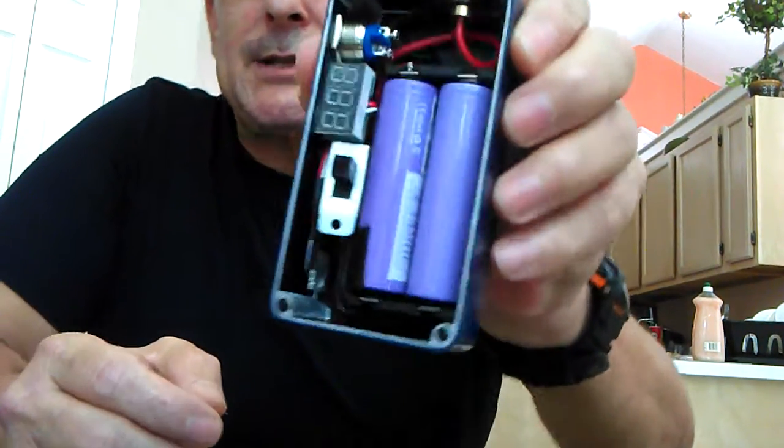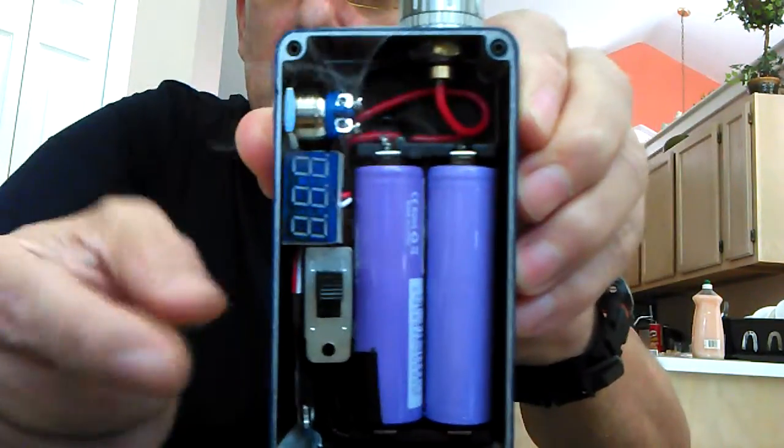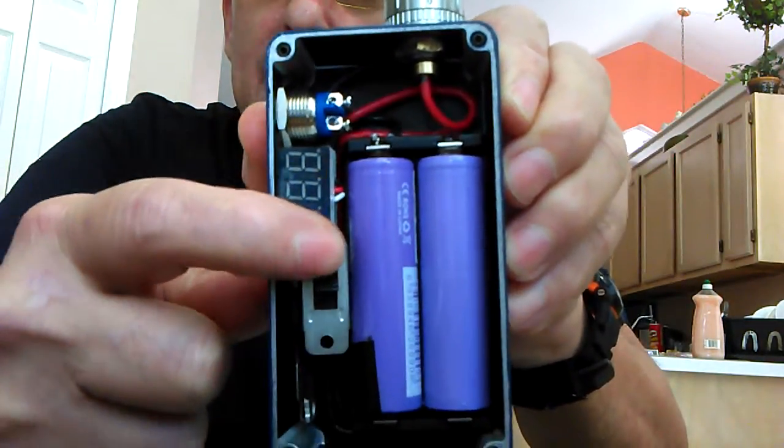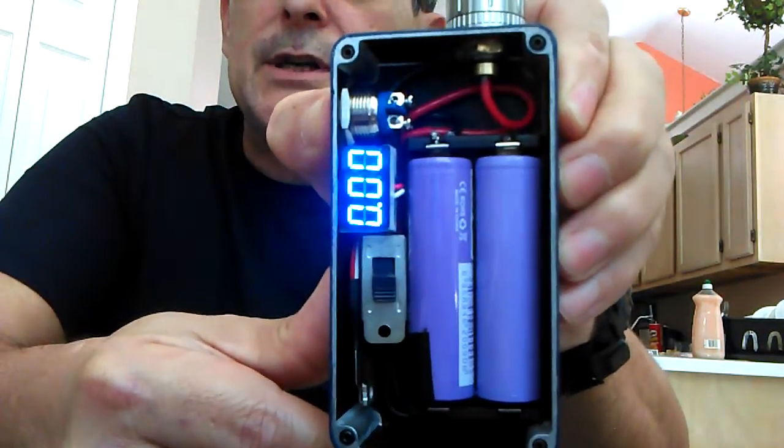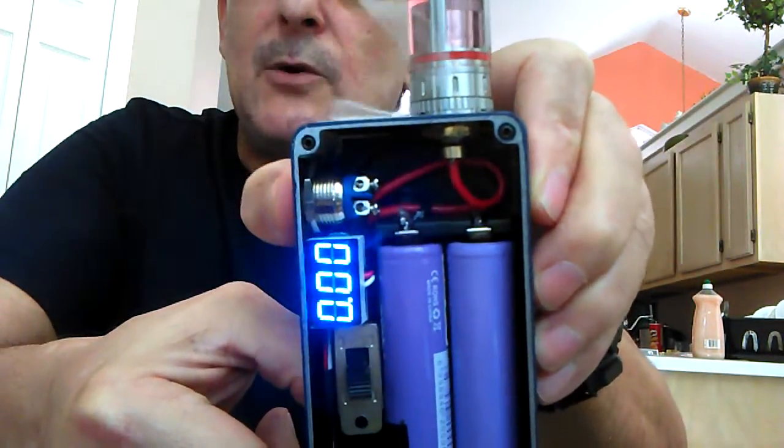As you can see on this box, the voltage is at 3.83. Now you see this little switch — you click it down and all of a sudden the voltage jumps way up. I just had to press it really quick.